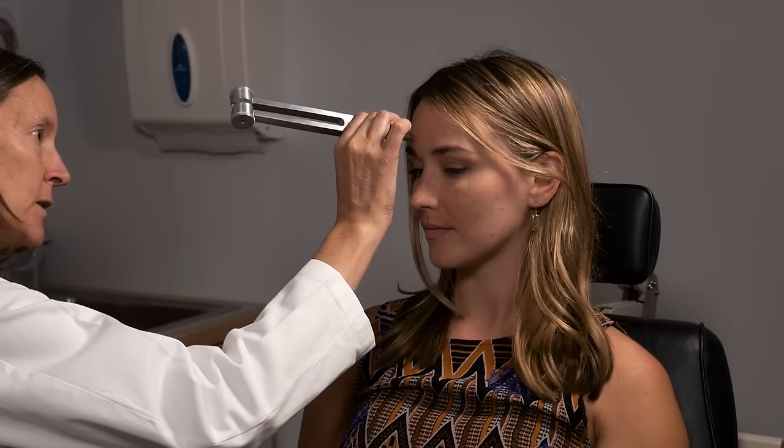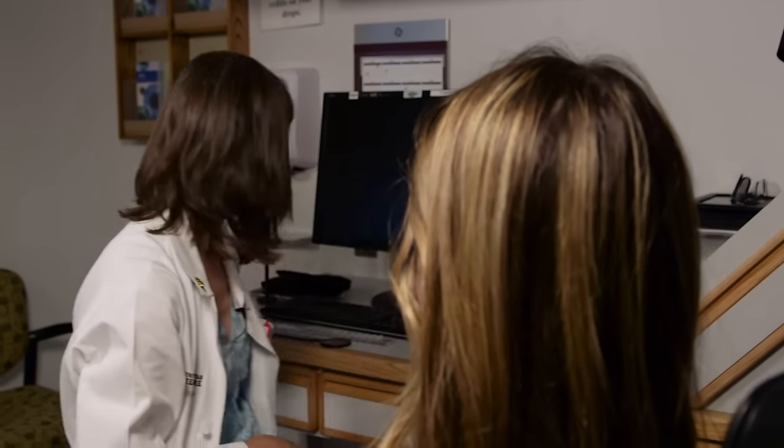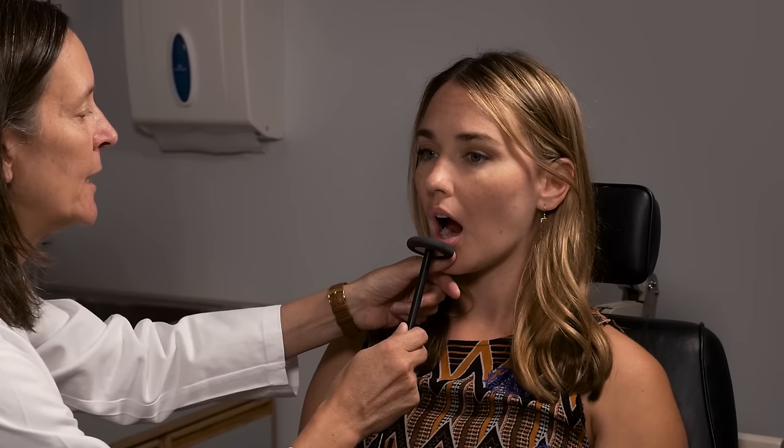If you suspect factitious sensation loss, you can check vibration sensation on each side of the forehead — if the patient feels it on one side but not the other, that may raise suspicion. You can also check for hyperactivity of facial reflexes — check the jaw jerk by asking the patient to open their mouth just a little bit and tapping on the jaw. So you've checked cranial nerves five and seven.